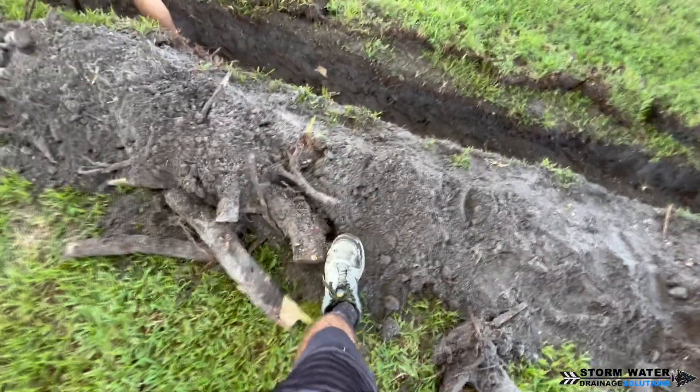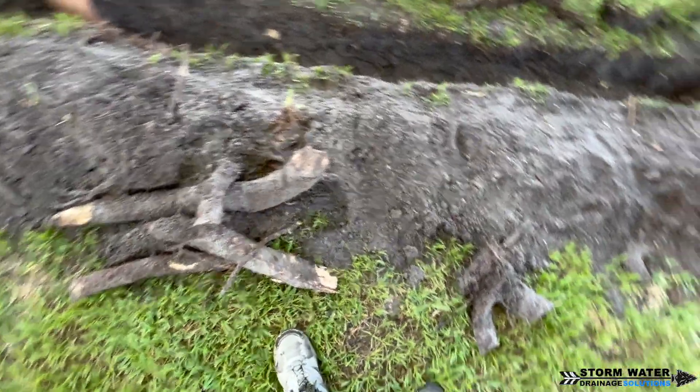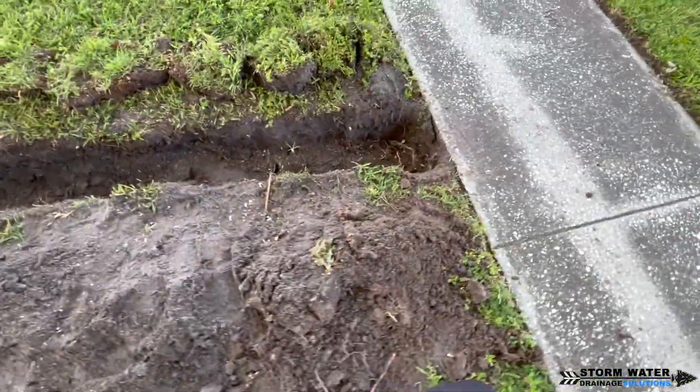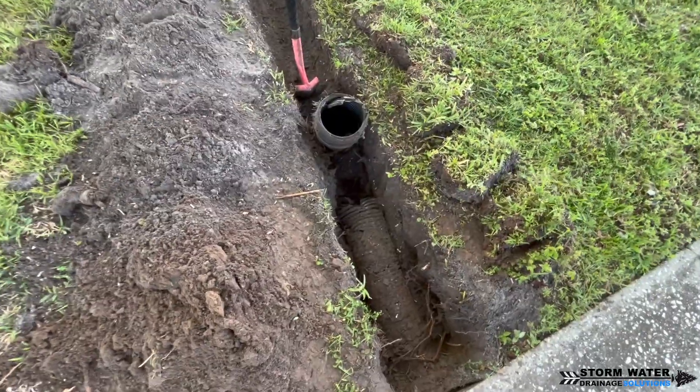As you can see, we've been cutting through these roots. We used both a reciprocating saw and a chainsaw — just a cheap chainsaw that I don't care if it gets dirty and messed up — and it makes the job a whole lot easier.